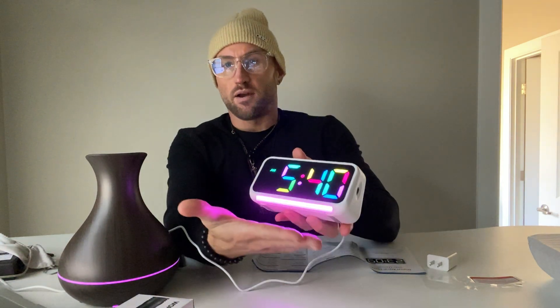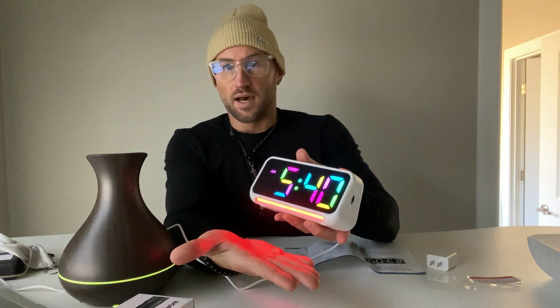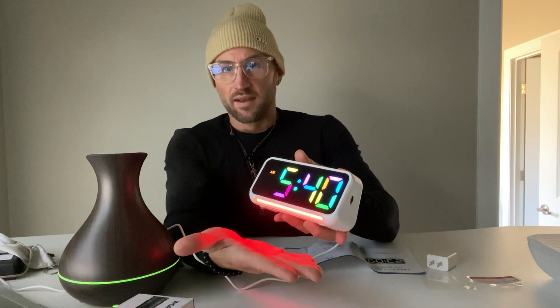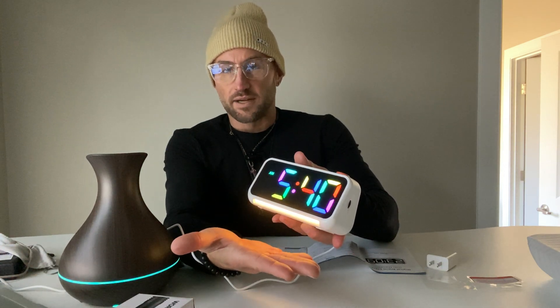The LED light is set to adjust automatically. You can see it's red and then it fades out, and then it goes to yellow.